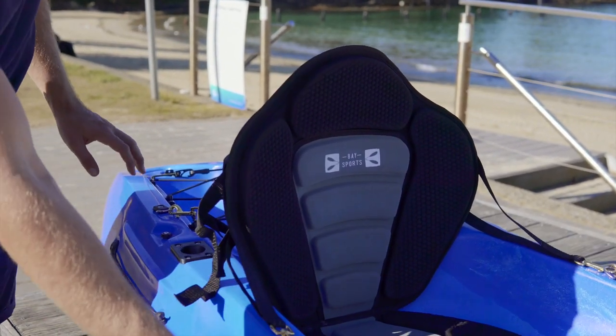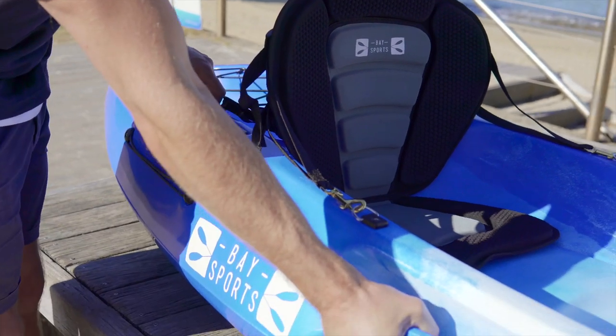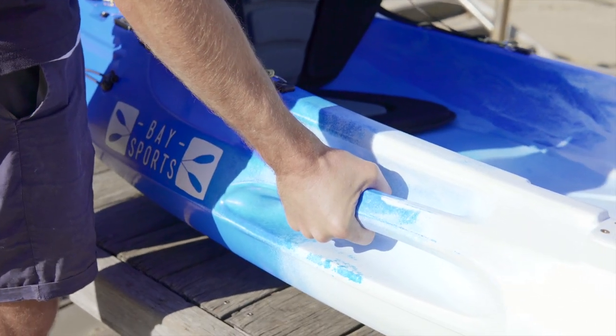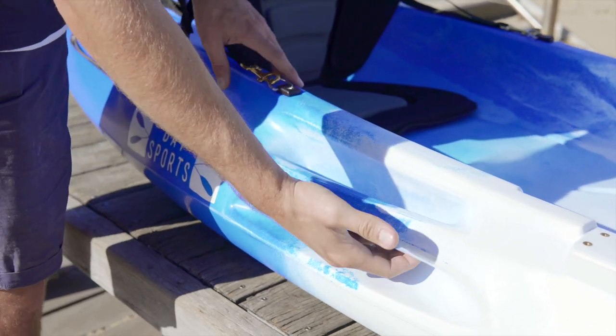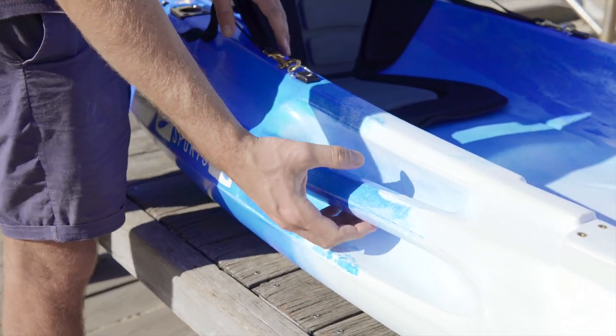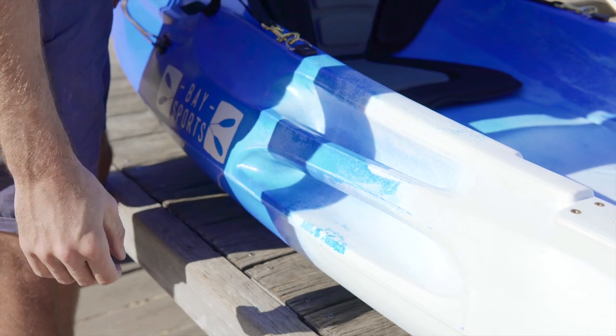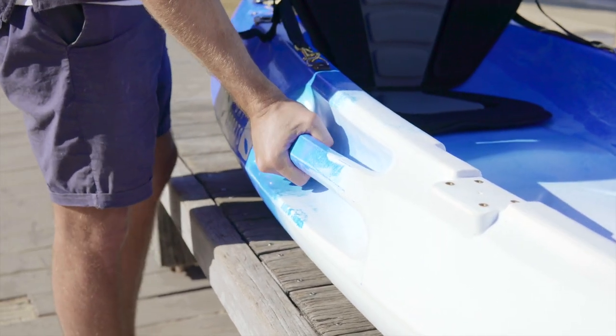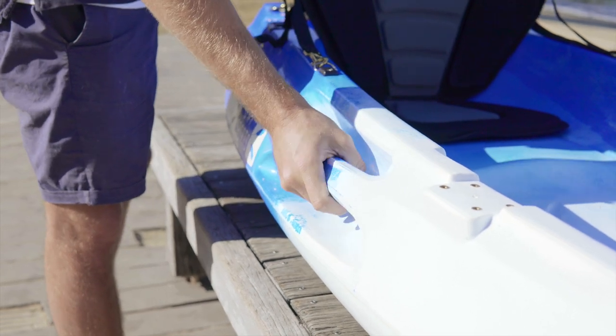Moving to the sides, you'll see there are built-in grab handles. The benefit is that they're very strong, with plenty of room for someone with bigger hands to get a proper grip. Secondly, with moulded-in handles, they can't break off, so it's a very durable and solid design.